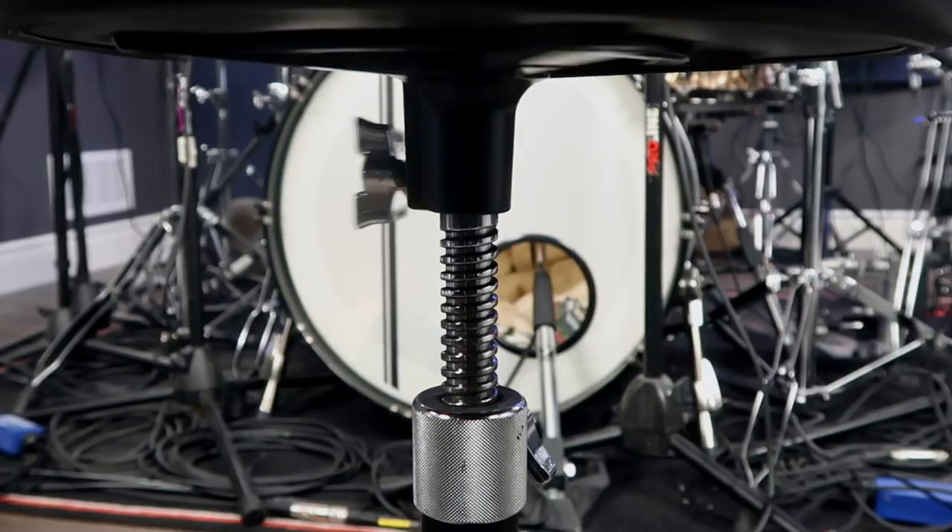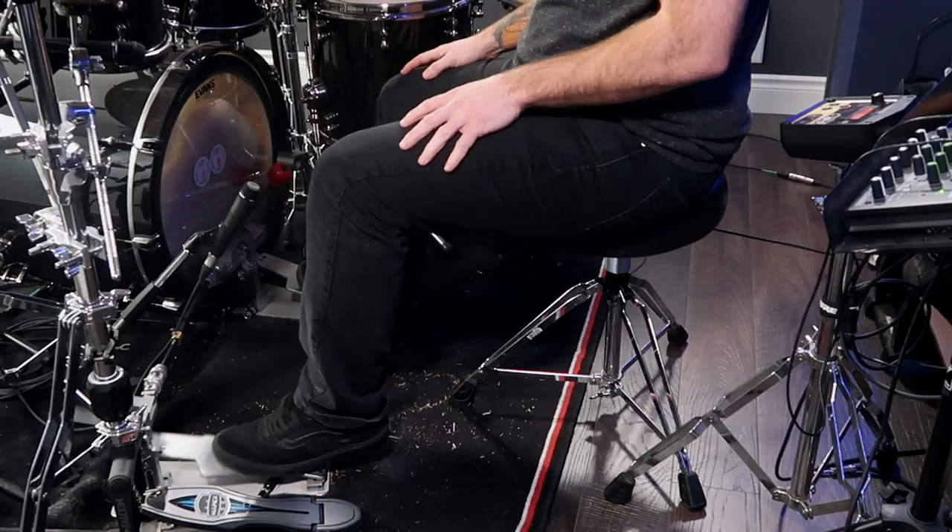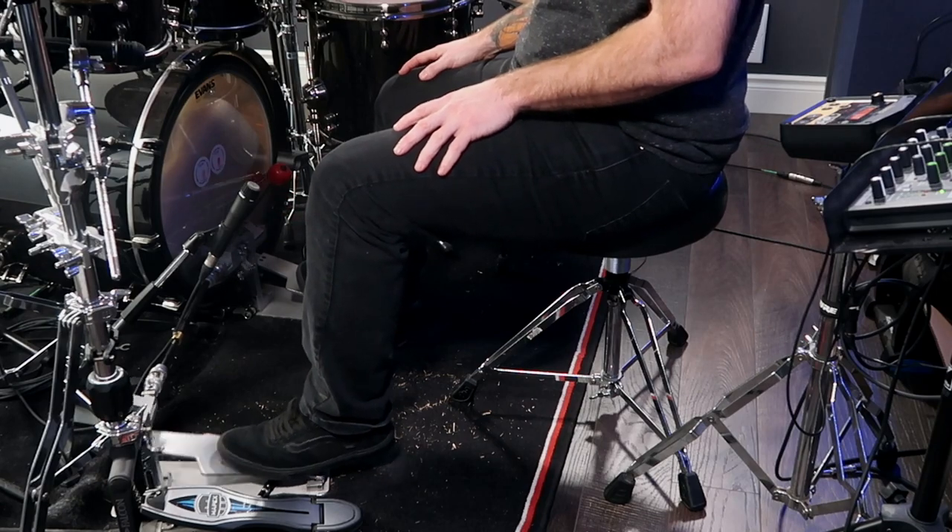Do you feel like your throne height is hindering your double bass drumming? It probably is, and knowing what to do can be confusing. In this video you're going to learn how to set the proper drum throne height for your double bass drumming so you can worry less about that and play more drums. Let's get right into it.